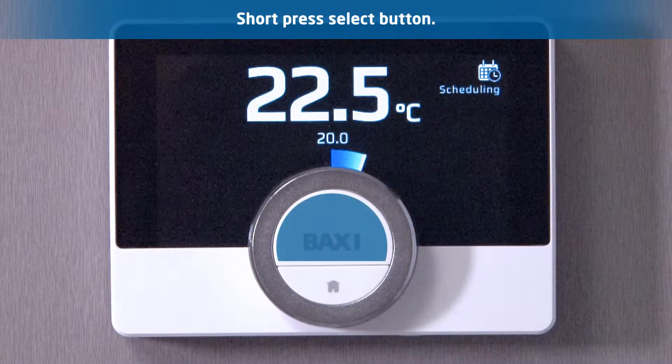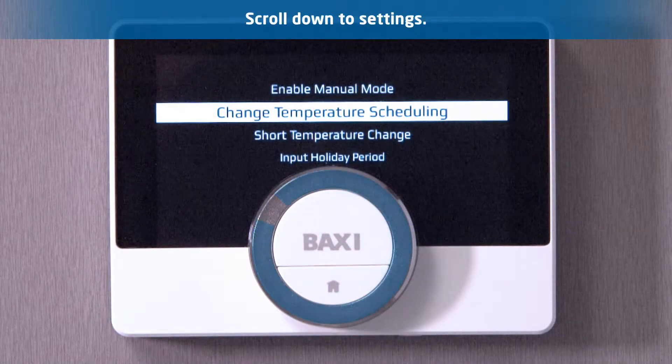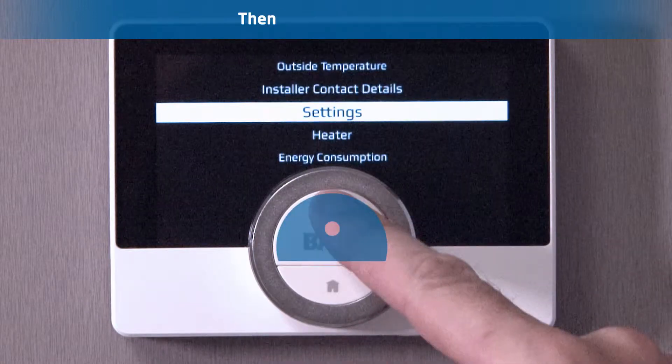Step 1. Short press the select button to access the product's main menu and scroll down to settings, then press select.